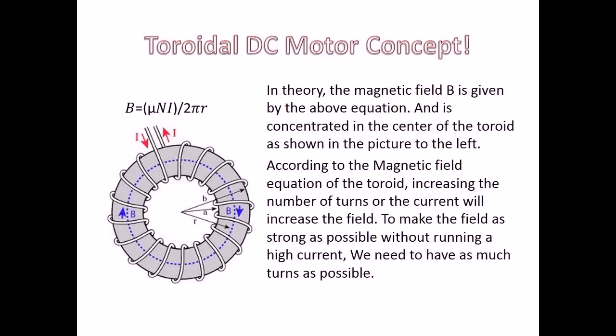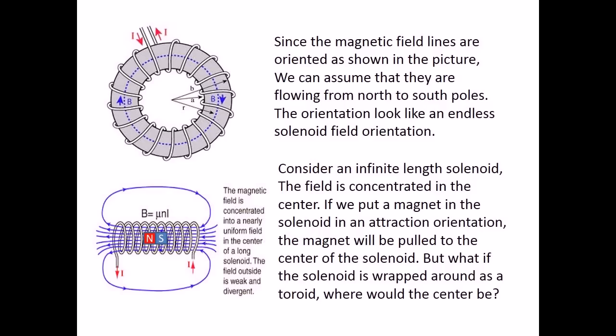In theory, the magnetic field B is given by the above equation, and is concentrated in the center of the toroid as shown in the picture to the left. According to the magnetic field equation of the toroid, increasing the number of turns or the current will increase the field. To make the field as strong as possible without running a high current, we need to have as many turns as possible. Since the magnetic field lines are oriented as shown in the picture, we can assume that they are flowing from north to south poles. The orientation looks like an endless solenoid field orientation.